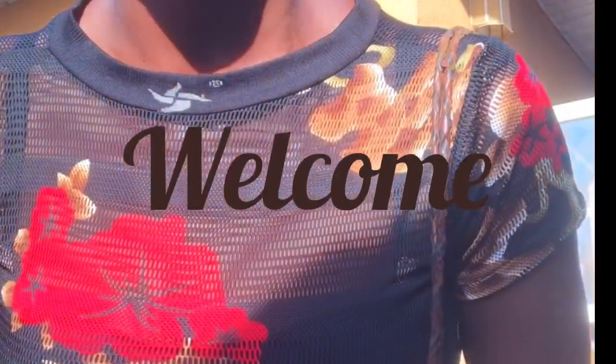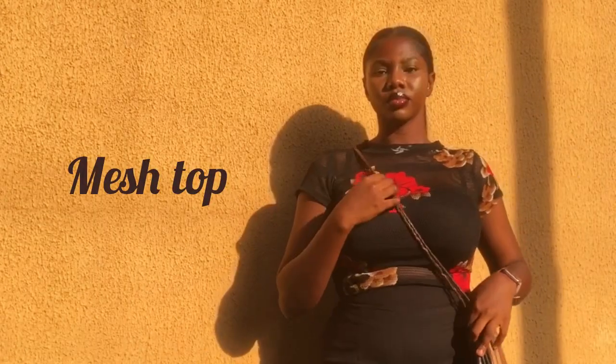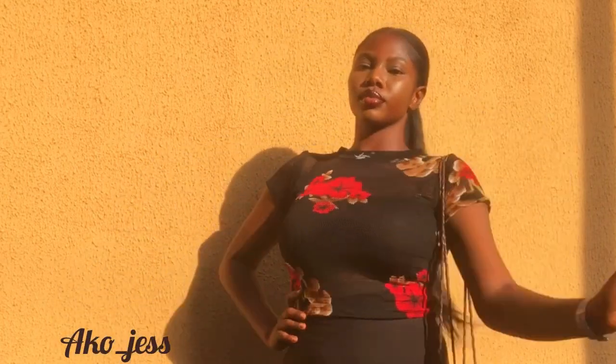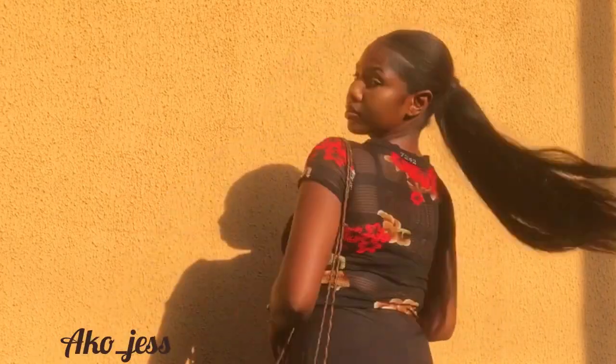Hello magical hands, welcome back to another sewing video. In today's video I will show you guys how I customize my very own mesh top — feel free to call this a DIY because the steps are easy to follow. If it's your first time here, thank you for joining this family, and if you're a returning subscriber, thank you for always coming back. If you end up liking the video, don't forget to give us a thumbs up.